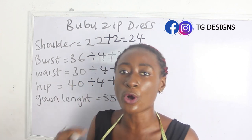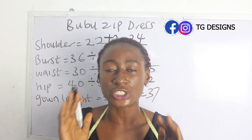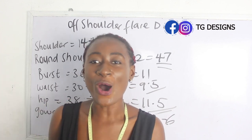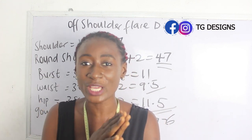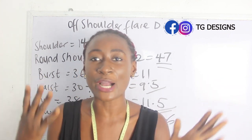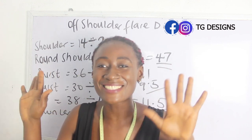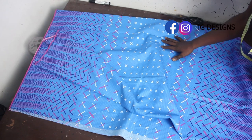These are the measurements required to achieve your bubu dress with zip in front. Note that your bubu dress can be either a long dress or a short dress — it depends on what you want. Feel free to drop questions in the comment section. Trainings are available both online and physical — details in the description box below.